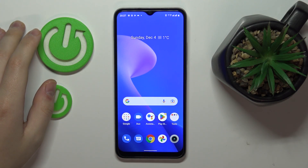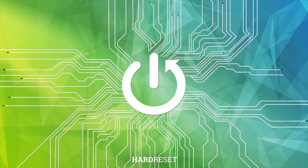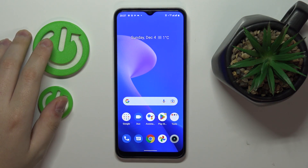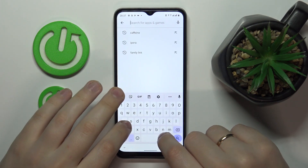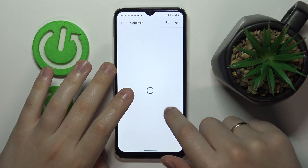This is the Realme C33 and today we would like to demonstrate how you can set up and use the VPN or proxy connection on this device. In order to achieve our goal we'll need to use the help of the free third-party application called Turbo VPN, so let me quickly download and install this app through the Play Store.